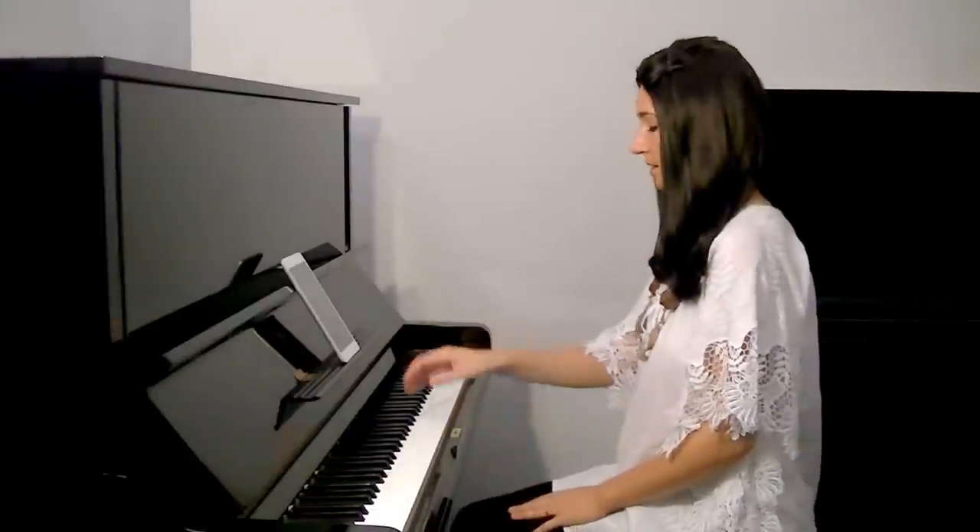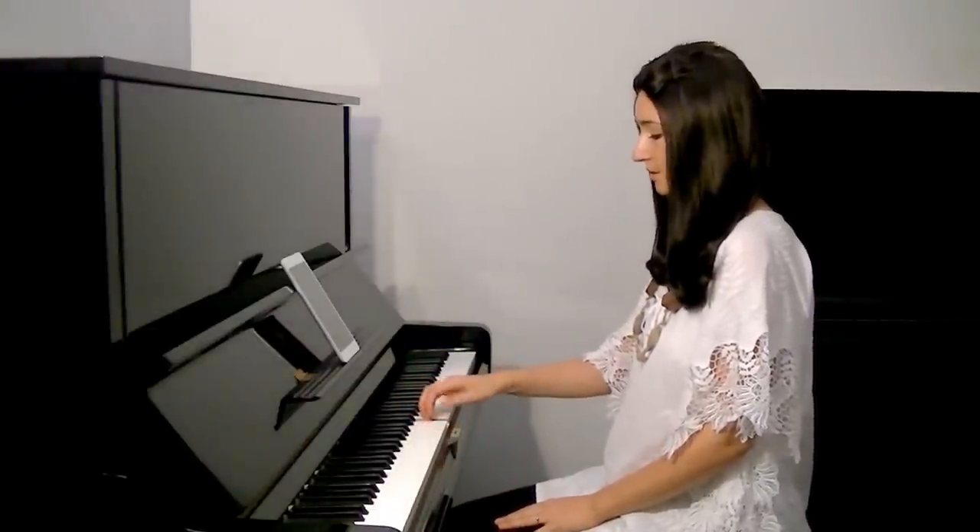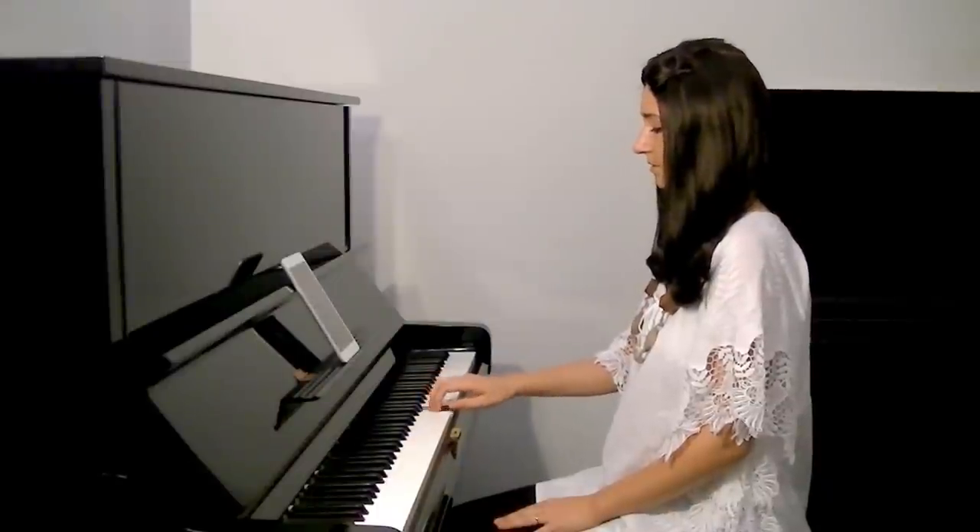Playing in one position means that you don't shift your hand while playing. As soon as there comes a first finger or some kind of leap, that means there is a new position. For example, in scales, this is one position — we have first finger — another position, another one, another one.